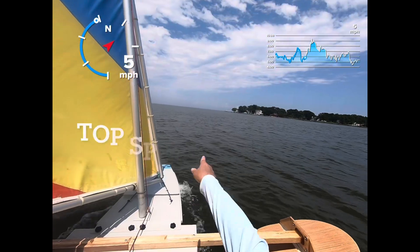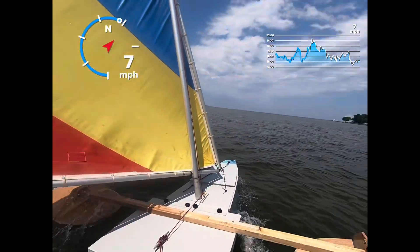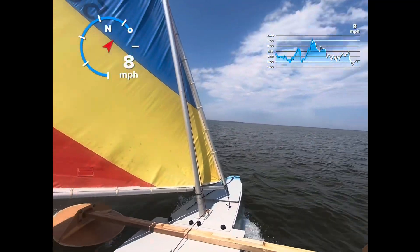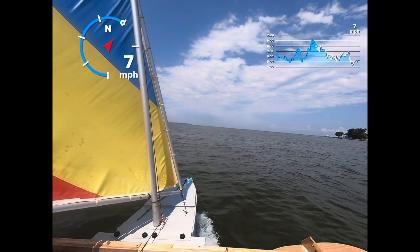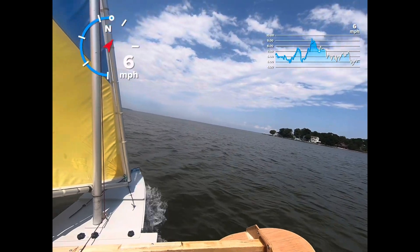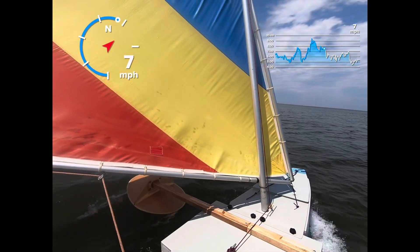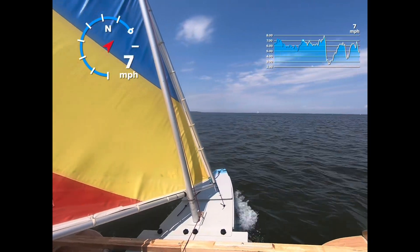Here we go. That's where the real wind is out there, and the waves. There's some waves right there. I'm not sure which direction they're going, but I'm going to go over them.